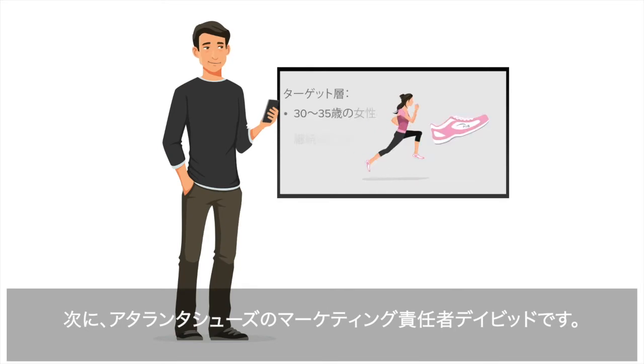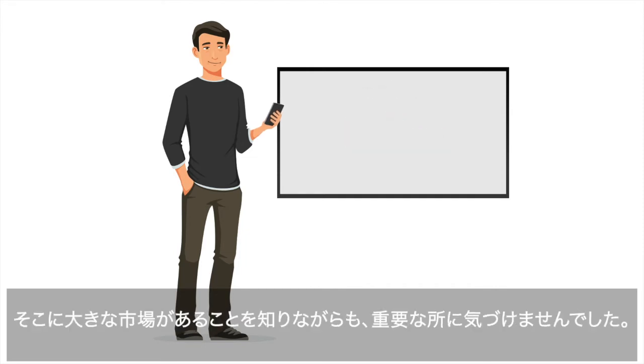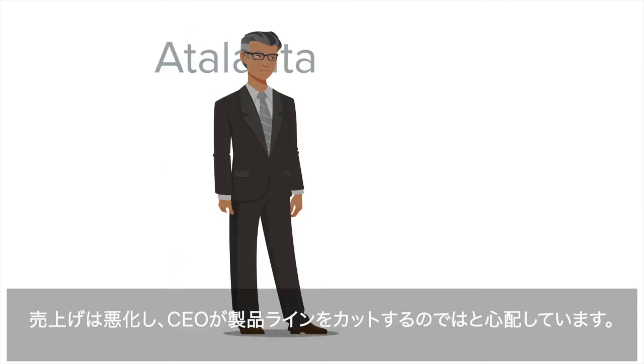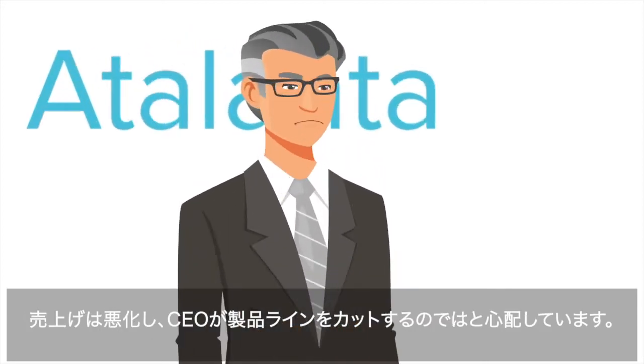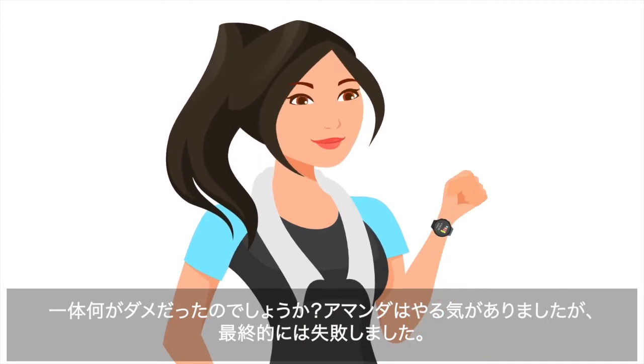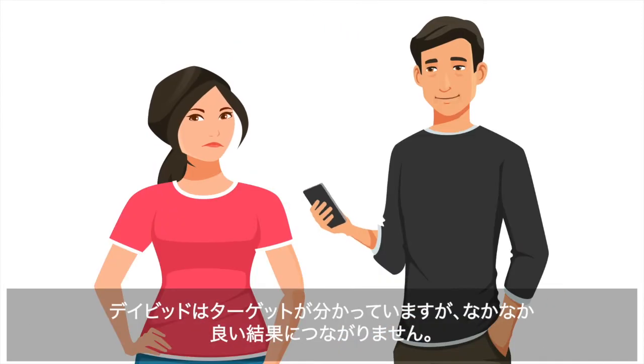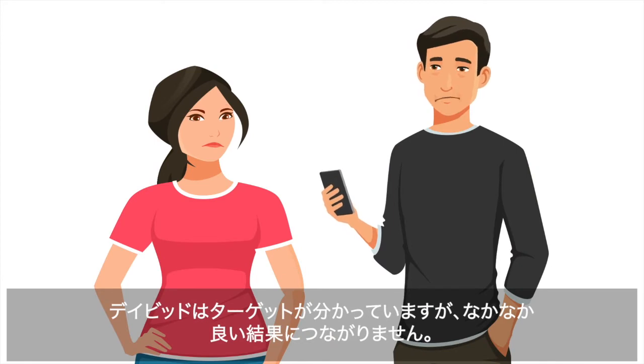Now meet David, head of marketing for Atalanta Shoes. He's launching a new line of shoes targeted at older millennial women. He knows there's a big market for his shoe, but he hasn't had much luck finding it. Sales have been dismal and he's worried the CEO will cut the line. Amanda was motivated and committed to success but ultimately failed. David understands his target market but can't engage with it. There has to be a better way.